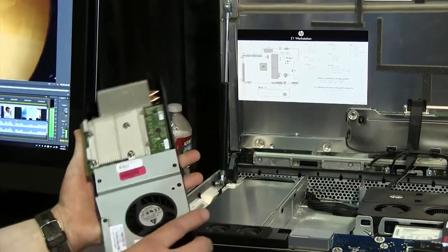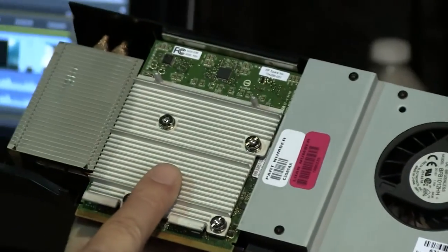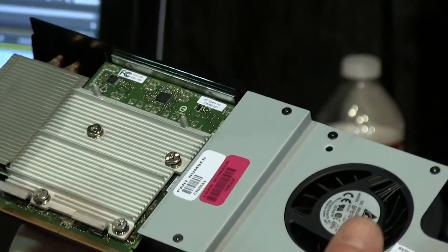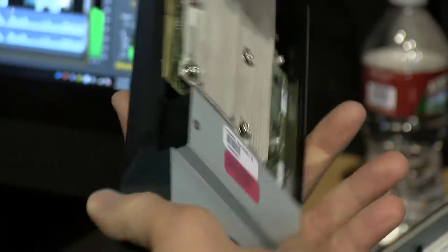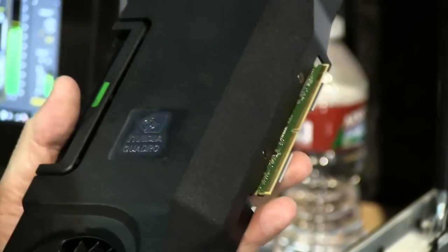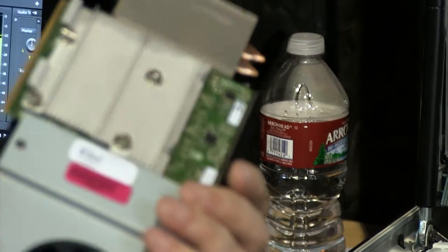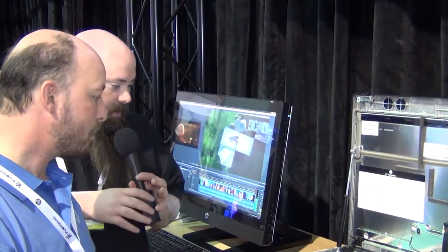An announcement made this week at NAB is that HP is now offering the GTX 680M in this enclosure for game developers who want a workstation with a GeForce GPU. Normally HP emphasizes Quadro over GeForce, but this option is now available.